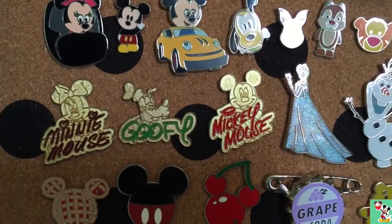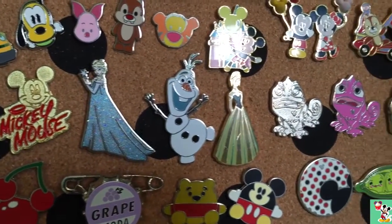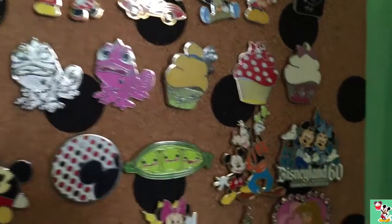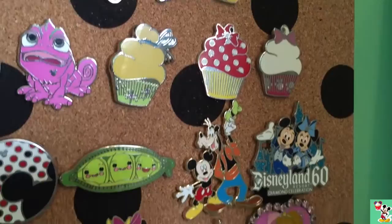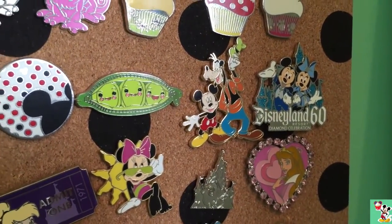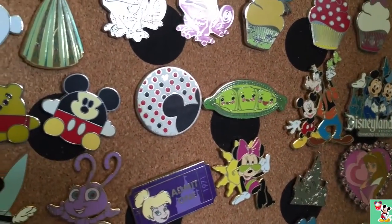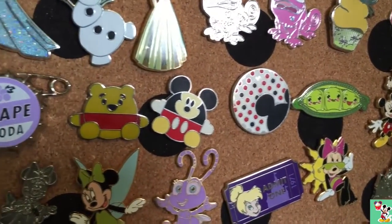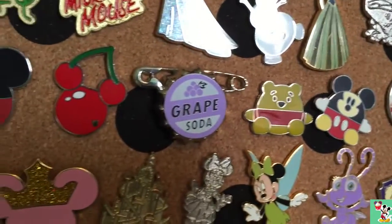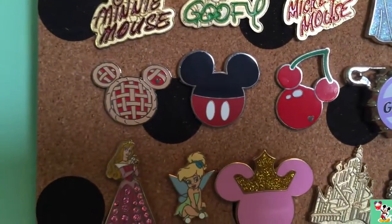Then we have some autographs, and some Frozen ones. Pascal. And my favorite, Disney Cupcakes. Another Disneyland 60th Anniversary Diamond Celebration. Mickey and Goofy. The Peas in the Pod. An original Mickey Mouse. We have those two. The Up Grape Soda Pin. And some hidden Mickey pins.